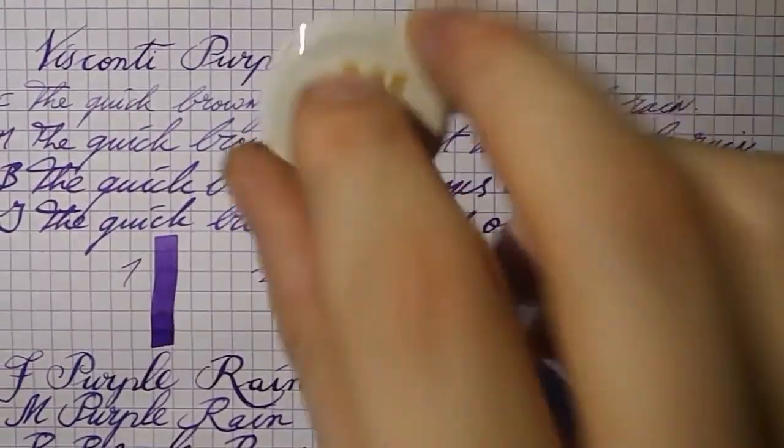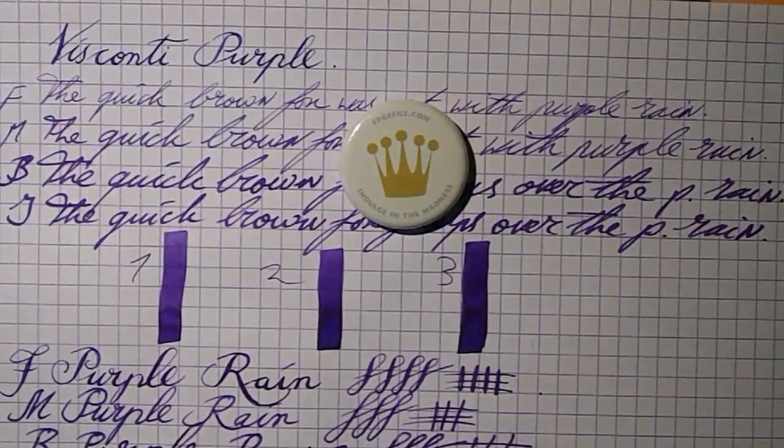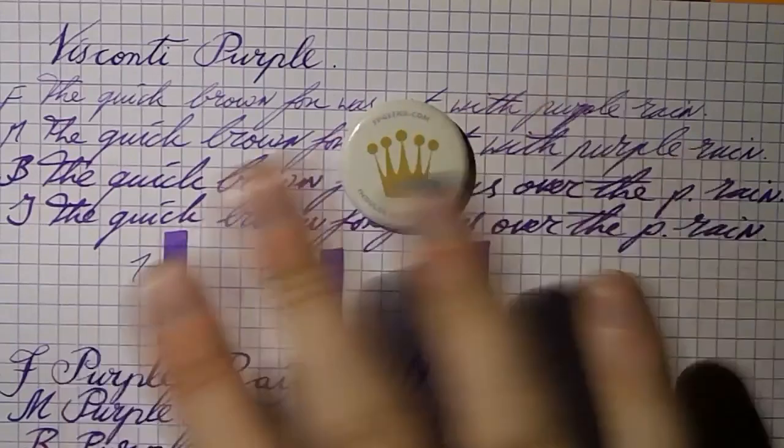So here we have it — Visconti Purple, Inkcyclopedia entry. I hope this was useful. And that's all there is to it. I'll see you later. Bye bye.